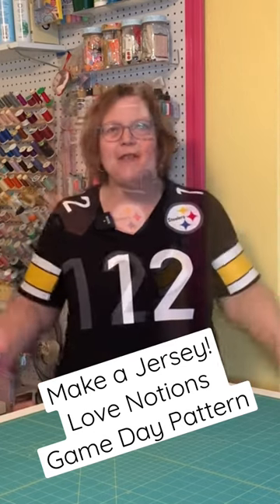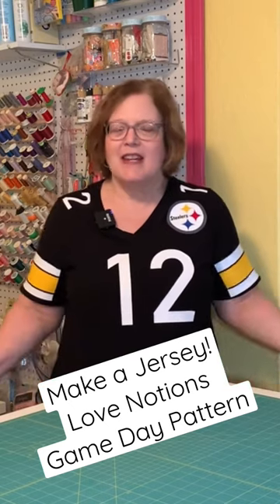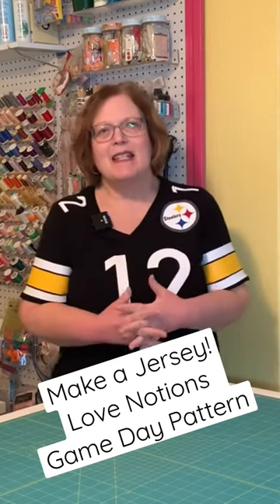Everything in the way of embellishment I did with heat transfer vinyl. It's just easier, and I think a little more authentic when you get right down to it. I was really happy to test the men's version of the game day shirt.